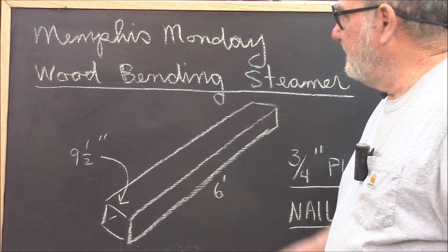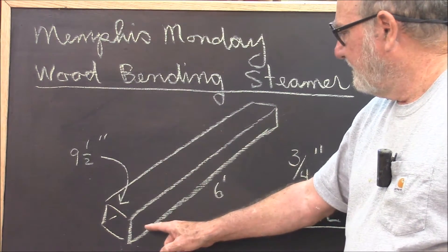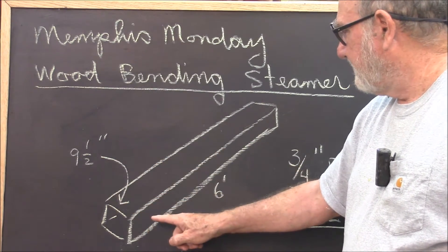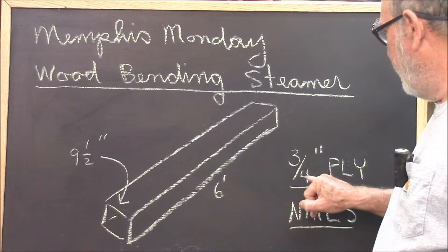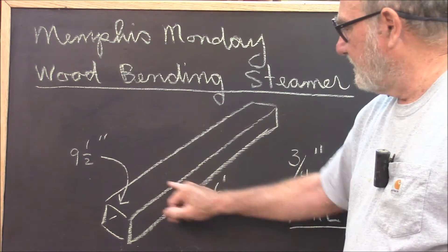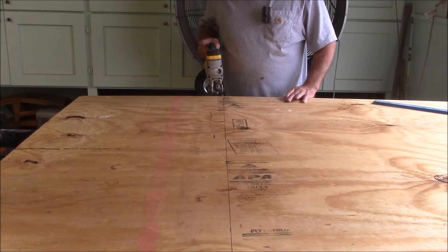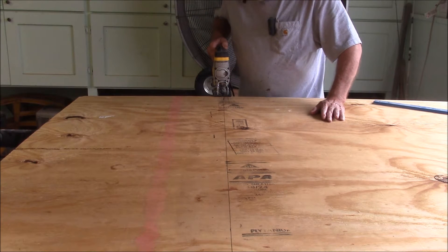I'm calling this project the wood bending steamer. It will be a box, nine and a half inches square and six feet long. It'll be made out of three-quarter inch exterior plywood and held together with nails. Since the box is going to be six feet long, I'm taking a two-foot section off the end of this.